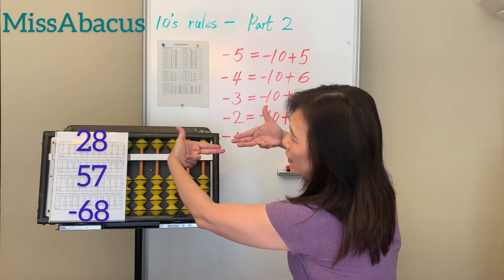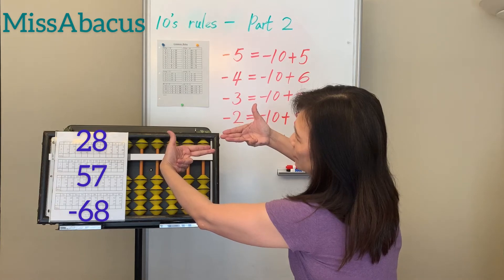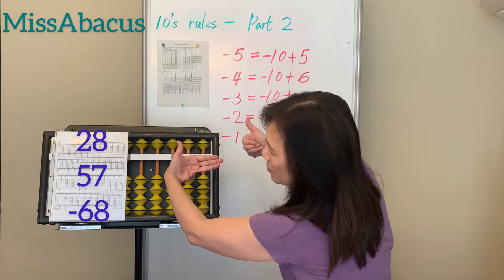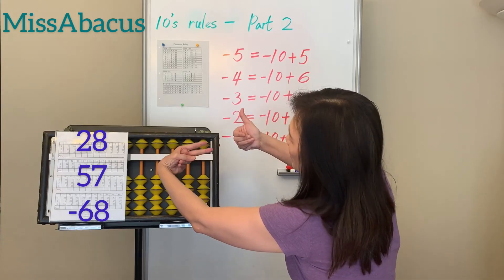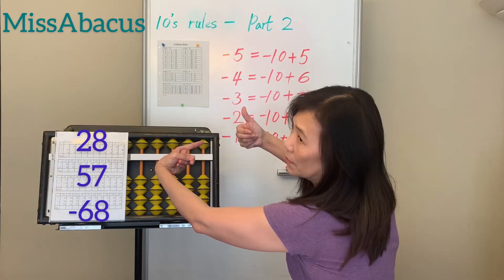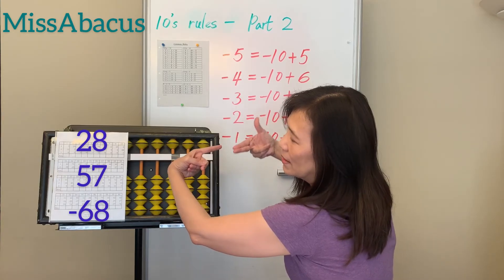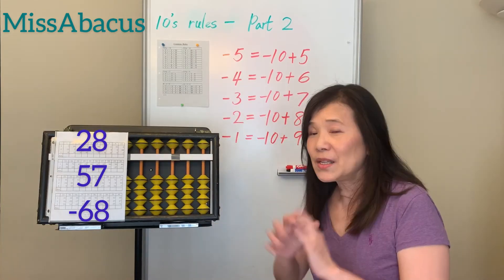Last problem: 28 plus 57 — for plus 7, you only have 1 left. Apply the rule for 7: minus 3 plus 10. Then minus 68 — for minus 8, you only have 5 left, so minus 10 plus 2. Answer: 17.